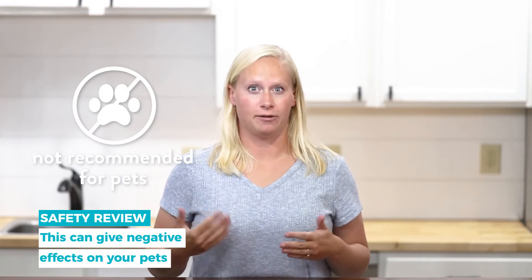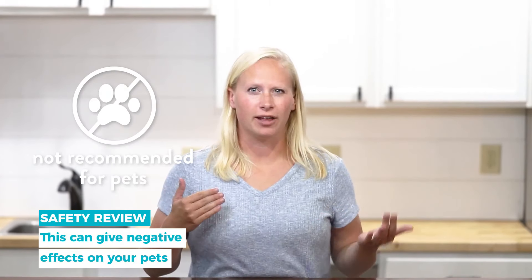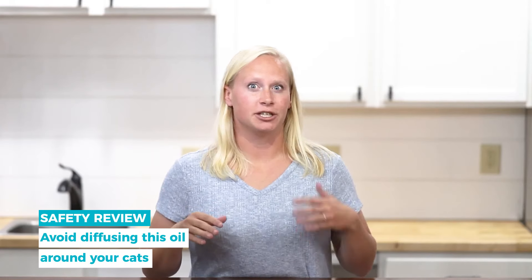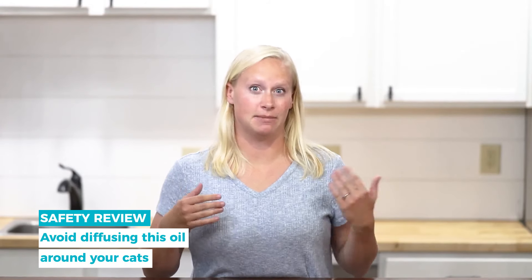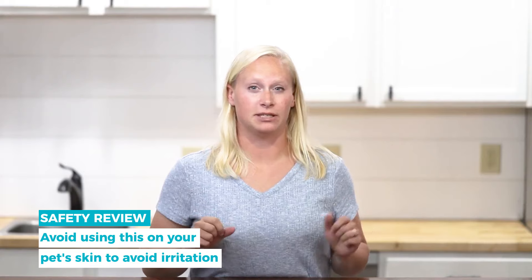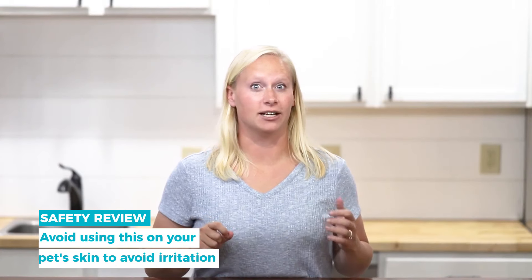Use caution when using this blend around cats and dogs. It's unlikely to cause any harm to them while it's being diffused, but cats tend not to like the citrus oils that are in this blend, so make sure your cats and dogs can leave the room so that the smell doesn't become too strong for them. You'll also not want to use it on their skin because some of these oils can be toxic if they are ingested.